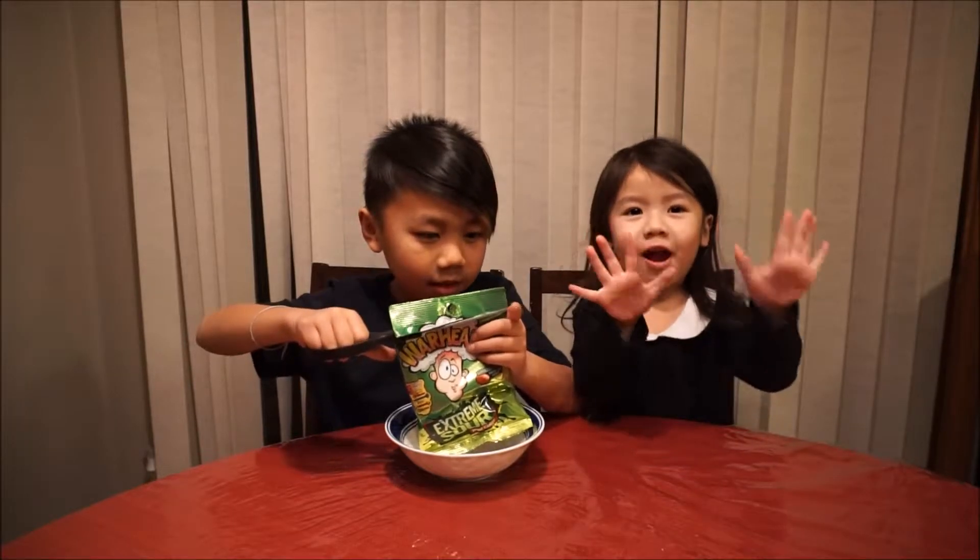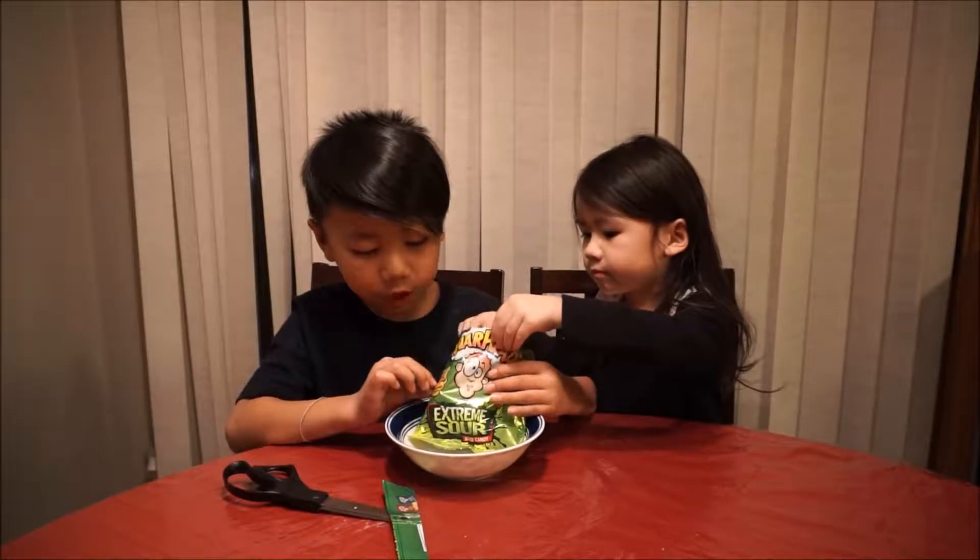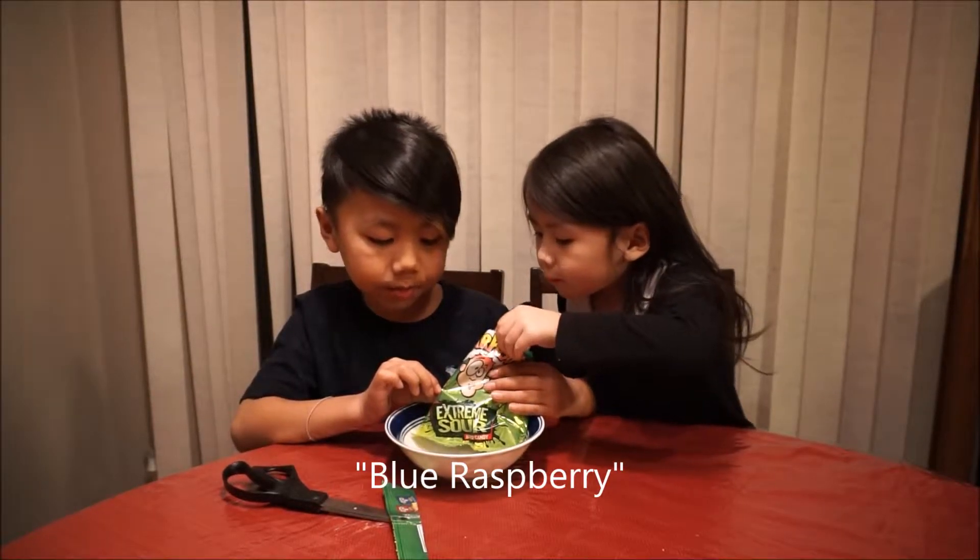It has five different flavors. There's watermelon, blueberry, lemon, blackberry, and lemon.